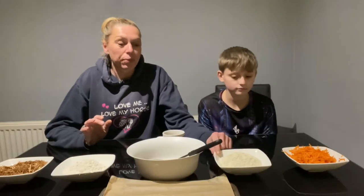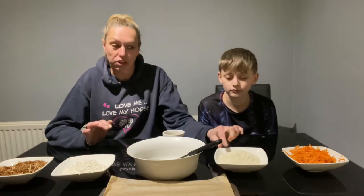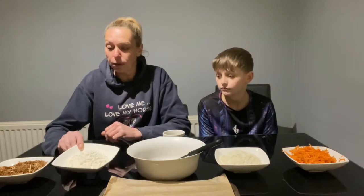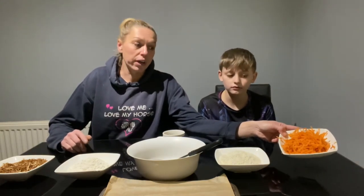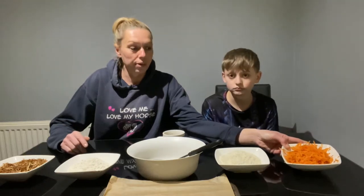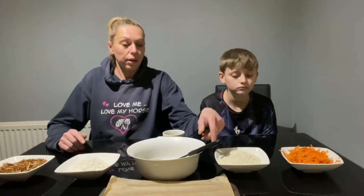Hello and welcome back to my channel! Today we're going to make some homemade horse treats. We've got one cup of oats — mine are super crushed, the only ones I had — a cup of plain flour, half a cup of my horse's usual chaff from down the yard, and a cup of carrots, though you can use parsnips, apples, or anything like that.